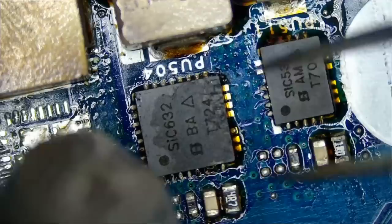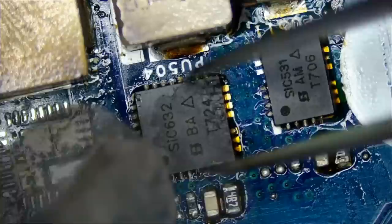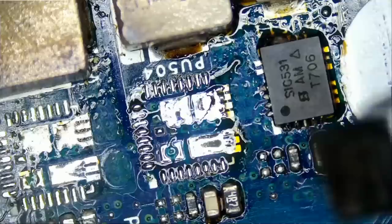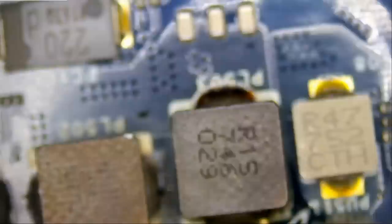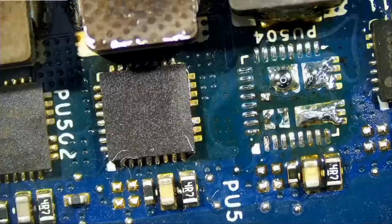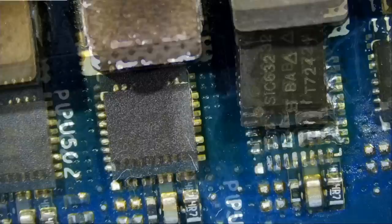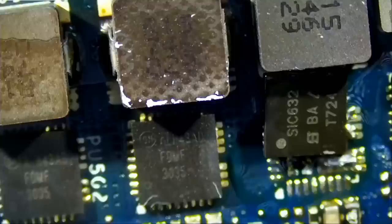How does a V-core MOSFET go bad? What causes a DR MOSFET to go bad? Let me know — leave it down in the comments. We see it happen a lot on almost every laptop, especially gaming laptops. Let's remove the donor board and focus on the customer's board. This one aligns like this. The numbering on the chip may be different, but it's the same chip. I've worked with them before.